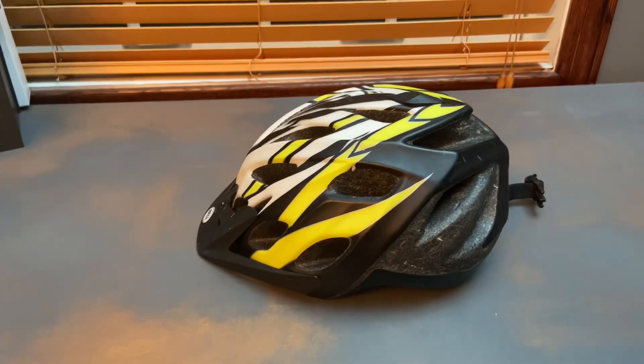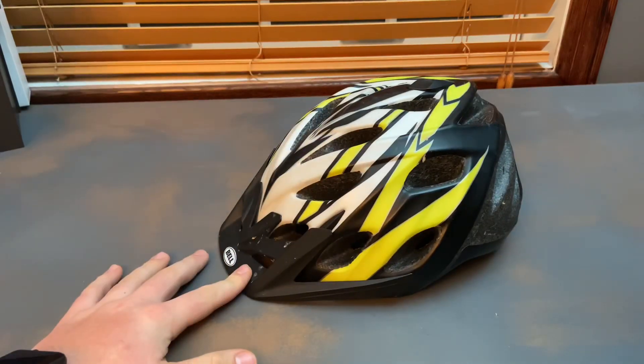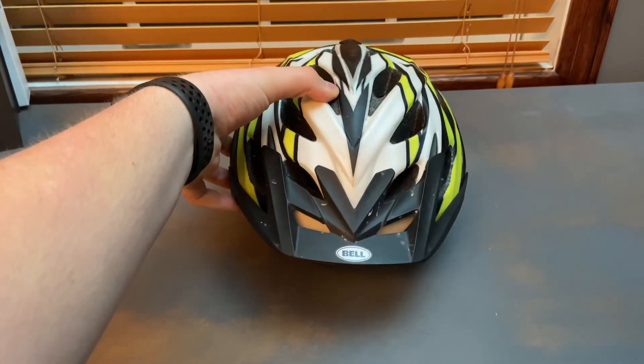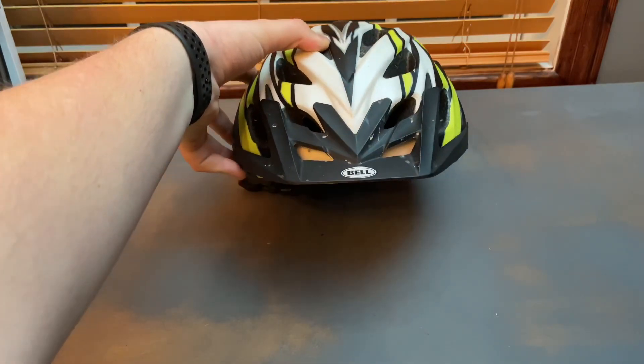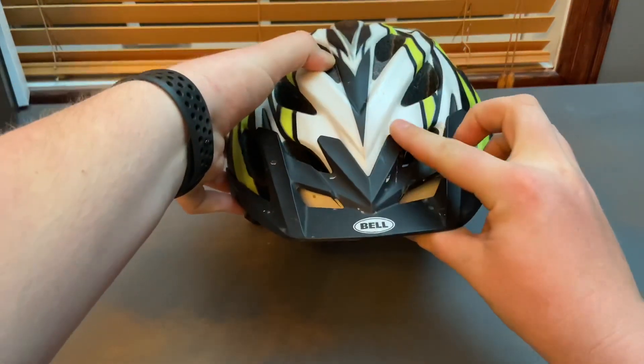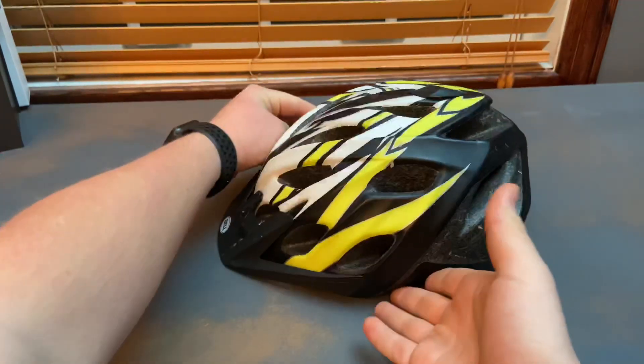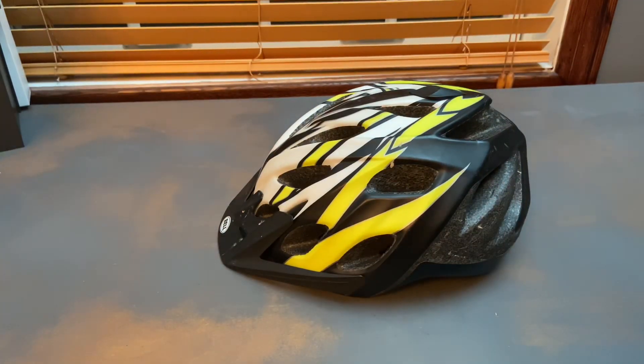Here's what I was looking for in a new helmet. First of all, I wanted a larger visor. Second of all, I wanted a better ventilation system — this one did not do very much. If you look at it straight on, the only real ventilation ports are right here, since all of these right here are blocked by its own foam. And third and most importantly, I wanted a more technologically advanced helmet that would offer a lot more protection.